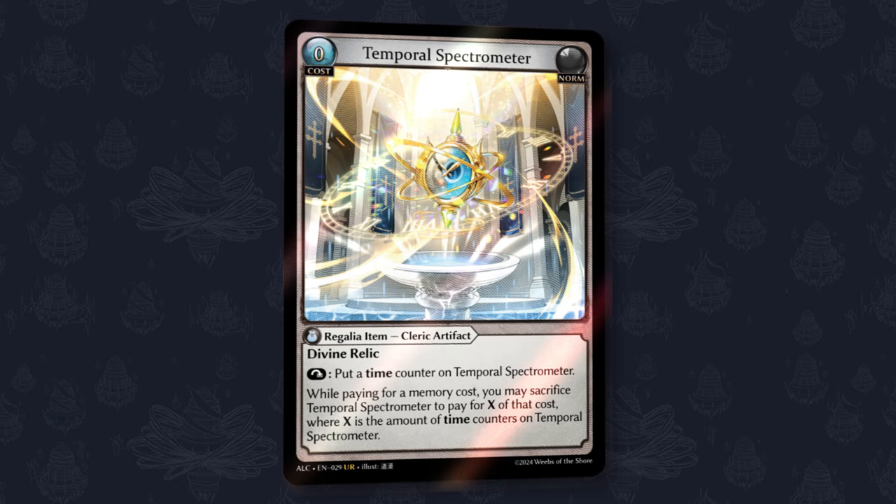Today I'm bringing you all another Grand Archive TCG deck profile for the Set 3 Alchemical Revolution metagame. This one is super exciting because we are using the Alchemical Revolution Divine Relic Temporal Spectrometer. I think it is pretty good in here and deserves another look. This list is going to be a Wind Hybrid Lorraine and Merlin deck profile — tight material deck, powerful main deck, and a lot of really cool effects.